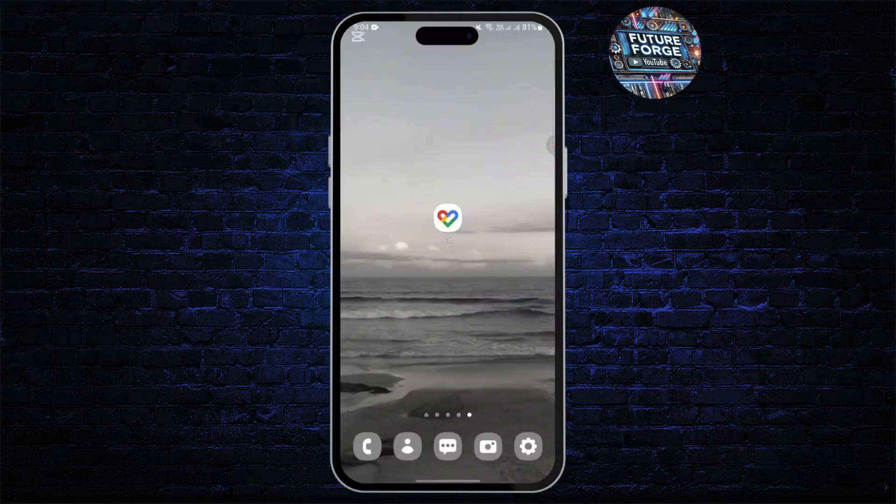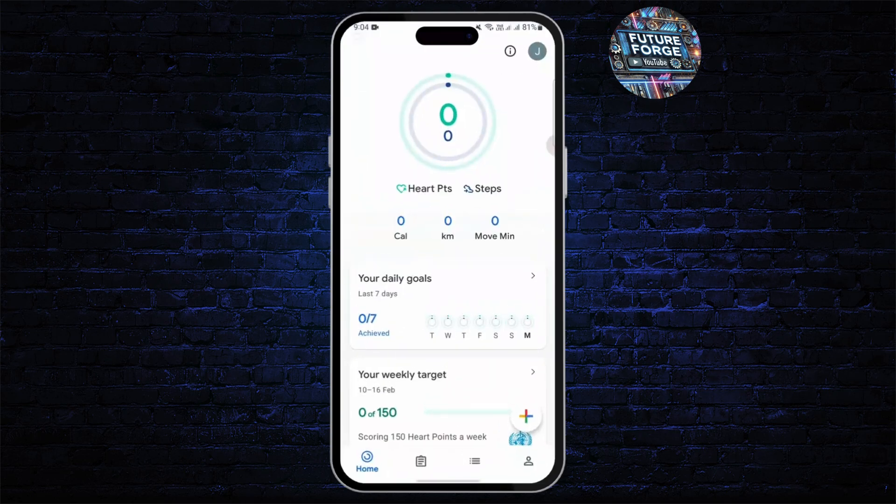On your smartphone, you need to download a similar application from the Play Store on your smartwatch as well — the same Google Feed or something like App Feed, Fitbit, or Samsung Galaxy app.